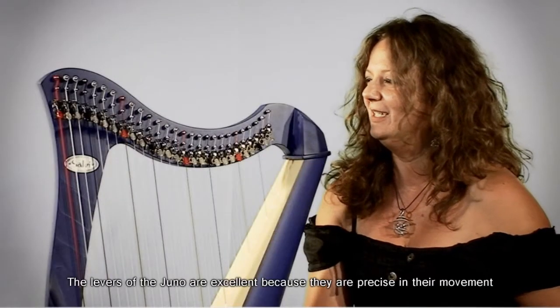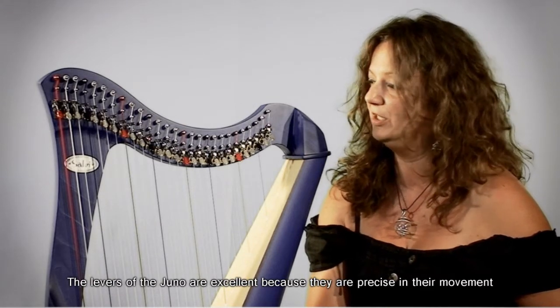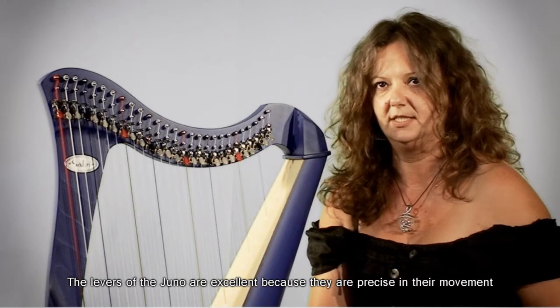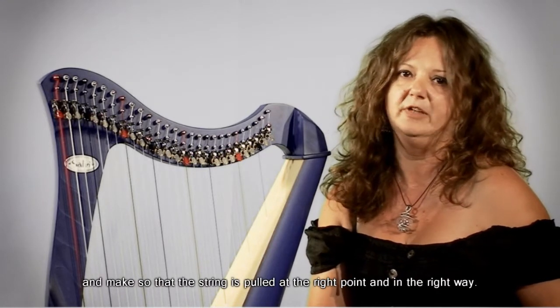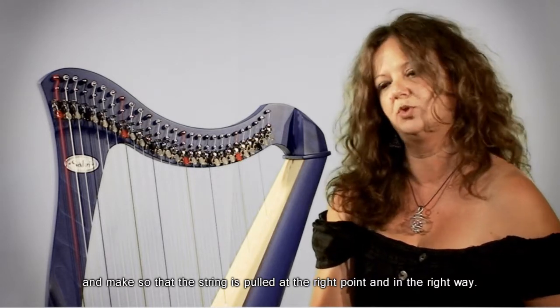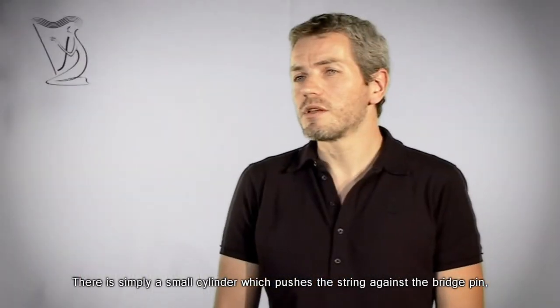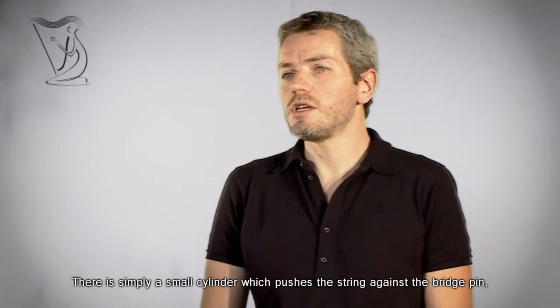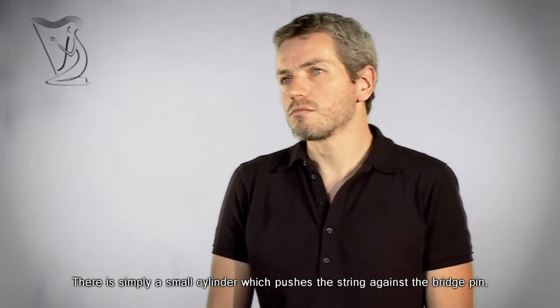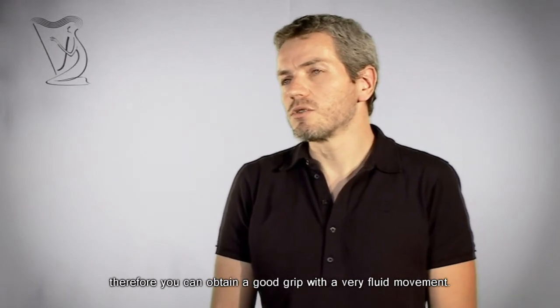Le levette per la Giuno sono ottime levette perché sono precise nel loro movimento e fanno sì che la corda venga tesa nel punto giusto e nel modo giusto. È semplicemente un piccolo cilindro che va a spingere la corda contro un capotasto, e quindi si riesce ad ottenere una buona pinzatura con un movimento molto fluido.